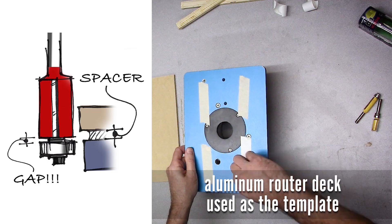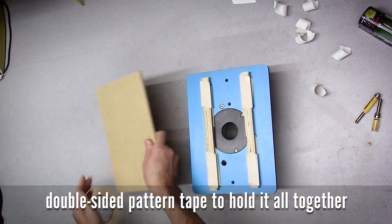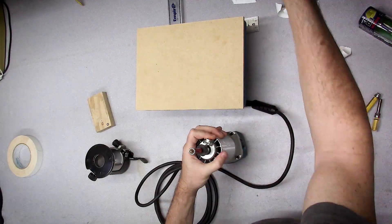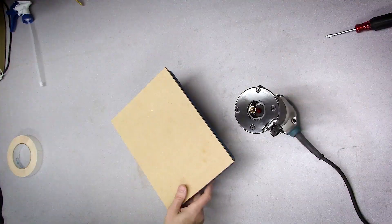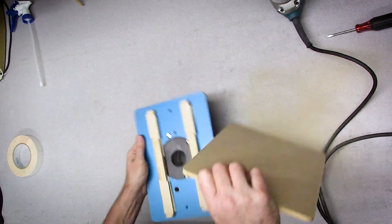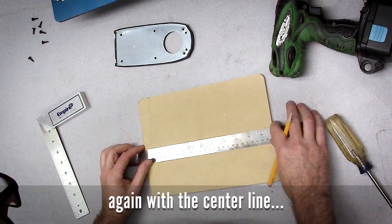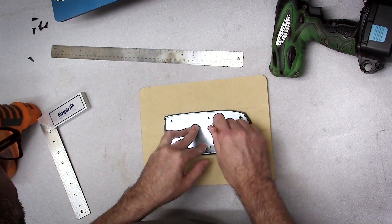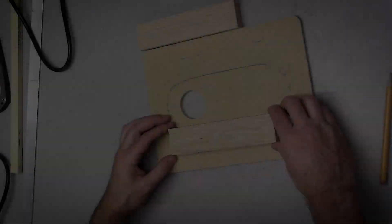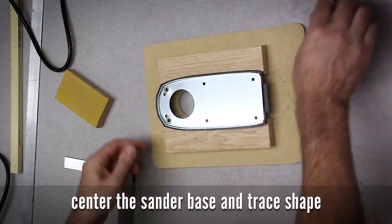Using the router base as my template, I add a couple wooden strips as spacers between the aluminum base and the MDF. This way my flush trim bit bearing will ride on the aluminum and the cutting surface of the bit will hit the MDF. Let's find a center line, draw around the base of the sander, punch the hole through the MDF for the sanding dome, and start figuring out some shoulders that will hold the base in place so I can figure out how to mount it all together.